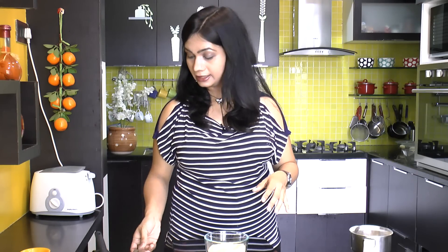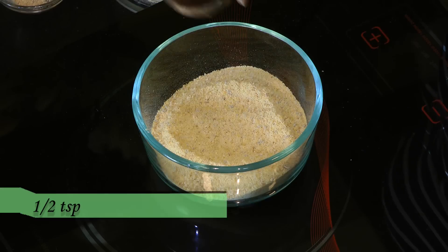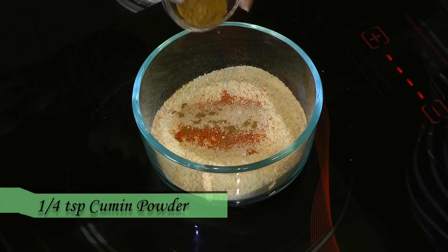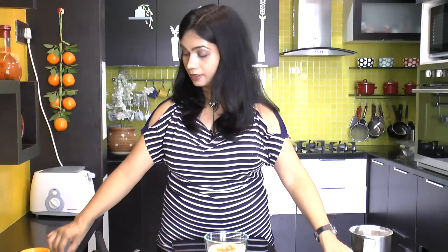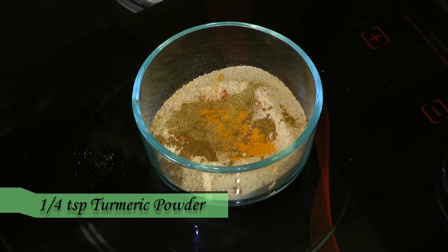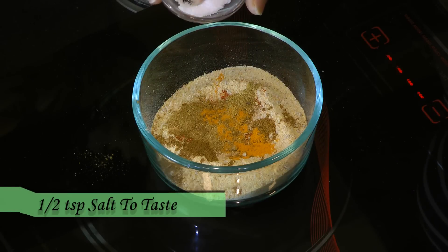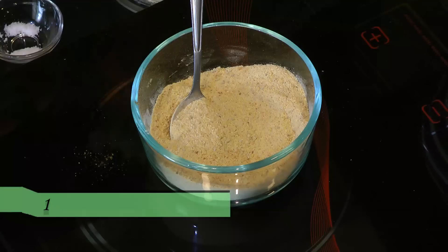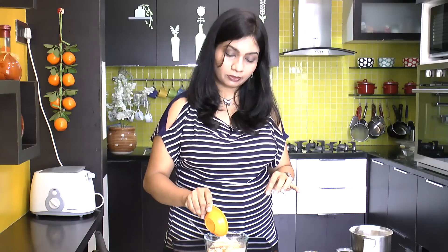Now I am adding powdered spices: half a teaspoon of red chili powder, quarter teaspoon of amchur powder, quarter teaspoon of roasted cumin powder, a pinch of turmeric, and half a teaspoon of salt. Mix all the dry masala with the ground lentils. Then add a tablespoon of oil so that the mixture comes together and gets good binding.